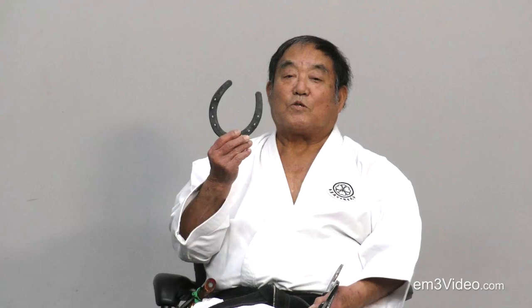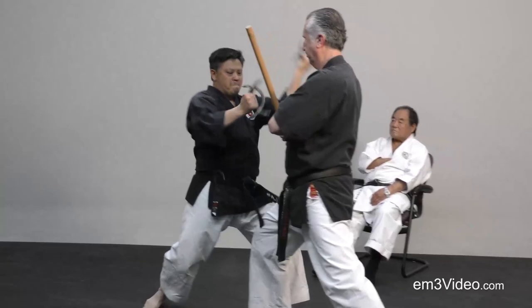And today, I introduce you a weapon called Tsunotecco. The original tecco is made by four pieces. From there, they may have created this lighter version, called Tsunotecco.